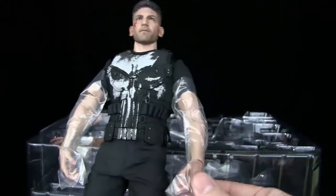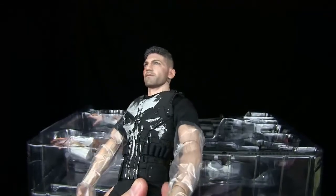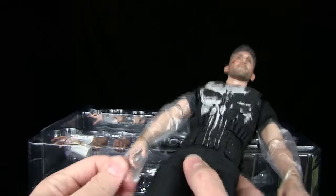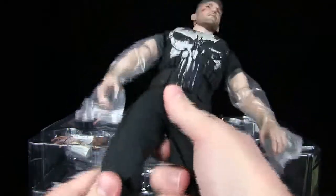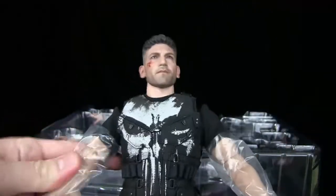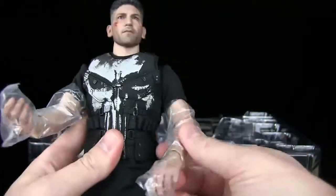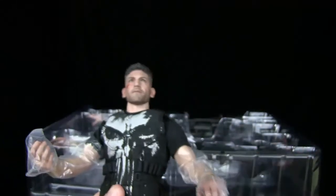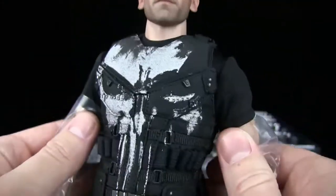This is basically your Shane from The Walking Dead figure. These ties are tight — I hate these things, I mean they are to protect the figure, but yeah. It looks like he has the Tony Stark style seamless arms, which I don't always love, but sometimes they're okay. And there is his chest right there — very very nice.